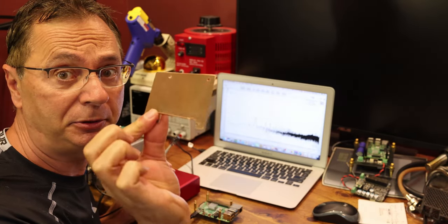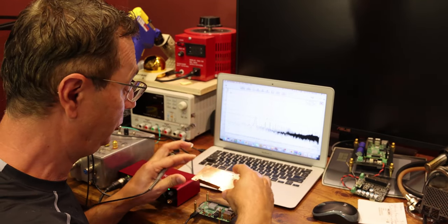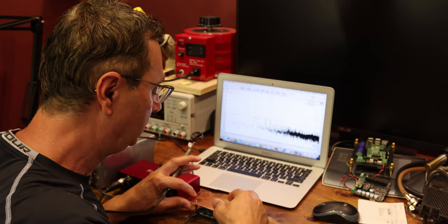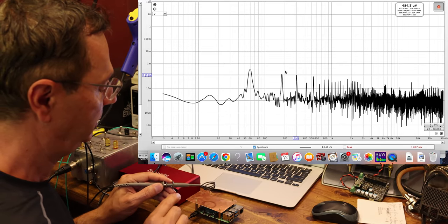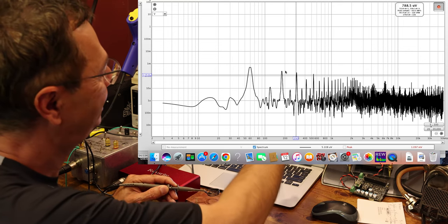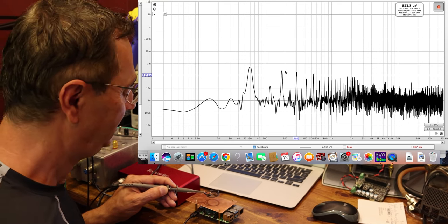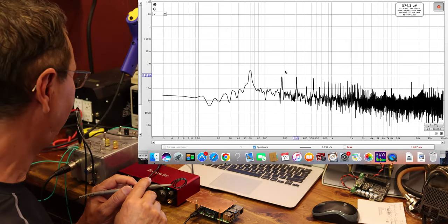I made this shield out of copper — it's a small shield, not covering the entire Raspberry Pi, which would be ideal, but let's observe what it does. Putting the shield on, the reading dropped a little to about 700–800 microvolts instead of one millivolt. So it helped a little bit, but not hugely.